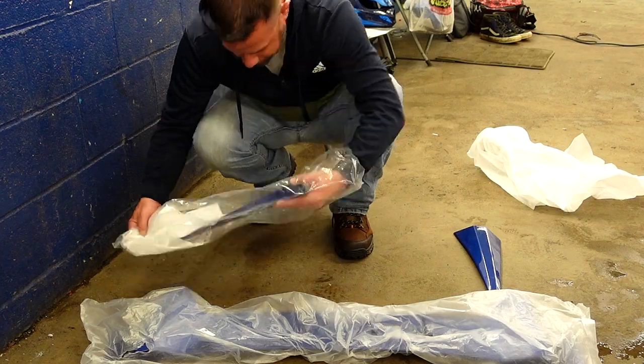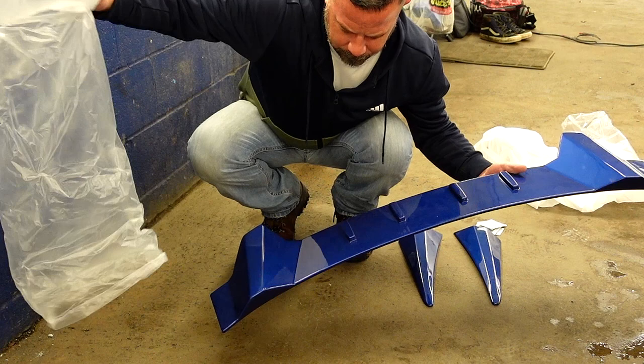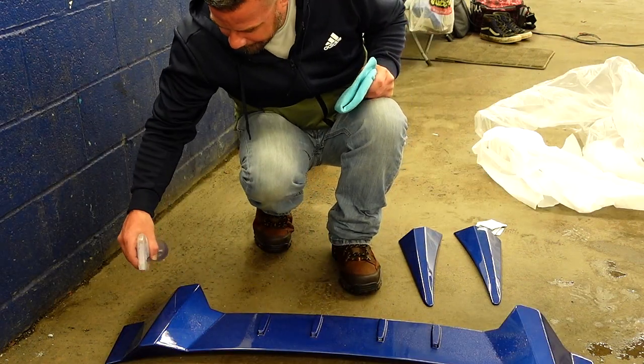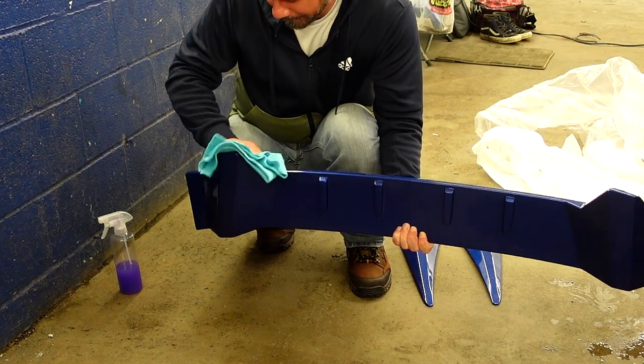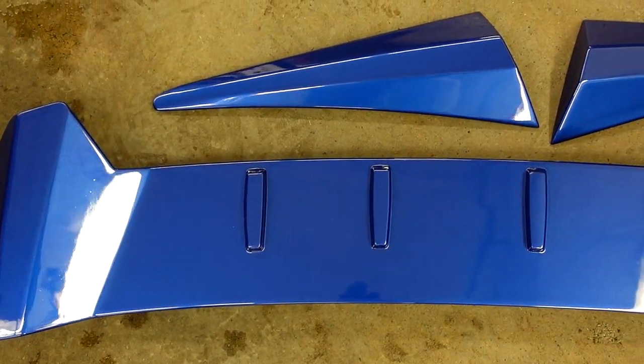So I took it to the body shop. Two extra packs of the bonding agent — it only came with this one single one. Thank you, Matt. Now that we know what the carbon looked like on the car, we're going to see what it looks like with the Aegean Blue.